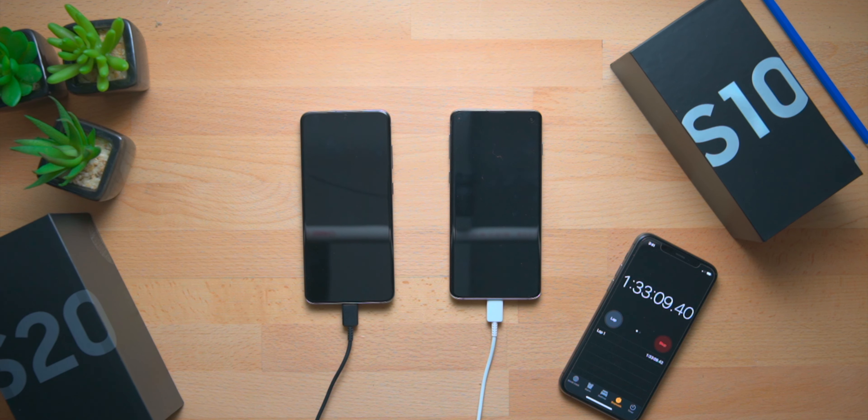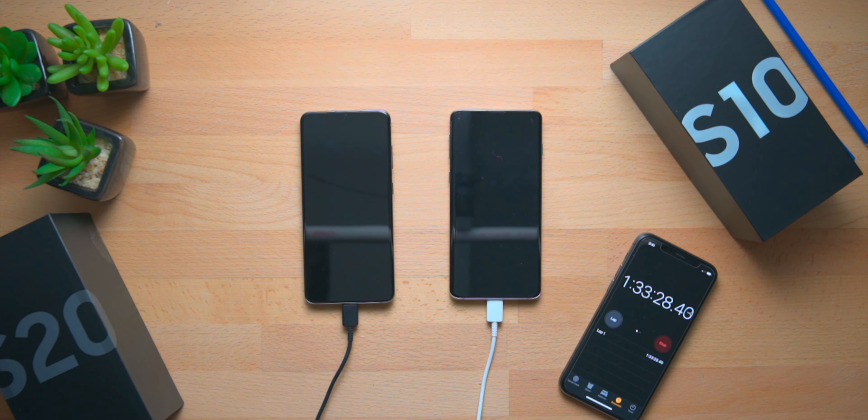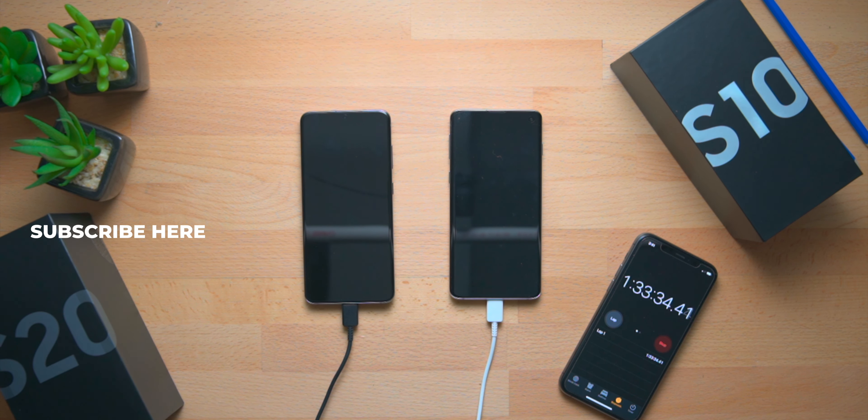Also remember that I've been using the Galaxy S10 on and off for about a year now, so this battery is one year old — you have to take battery degradation into factor, and it's just something to know. So once again, the Galaxy S20 charged at one hour and 11 minutes, and the Galaxy S10 charged at one hour and 32 minutes. I hope you guys enjoyed this video — give it a thumbs up, consider subscribing if it's your first time, thanks for watching, and stay plugged!